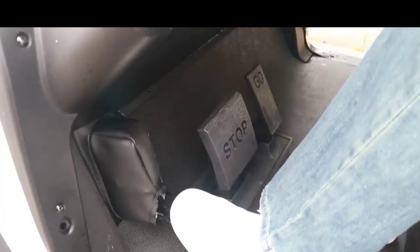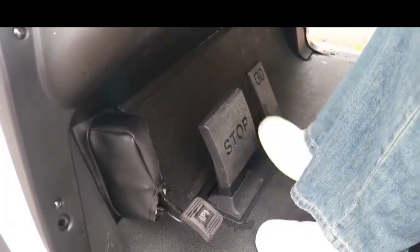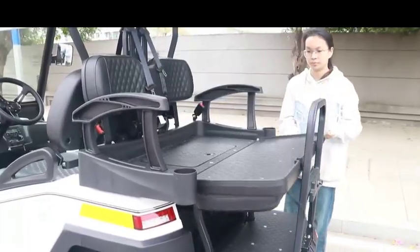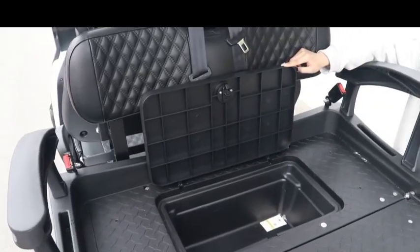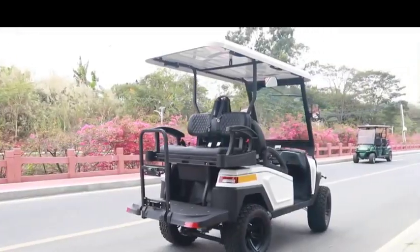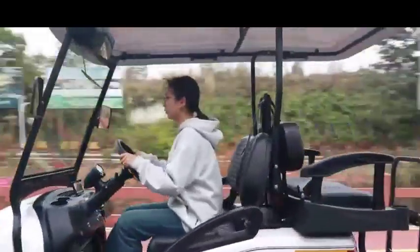Using 12-inch tires with aluminum wheels, which will be more durable. The aluminum chassis avoids being eroded and reduces weight. PP engineering plastic helps lighten the whole body, and the front bumper can improve safety. The back seat with storage box will bring convenience to passengers.